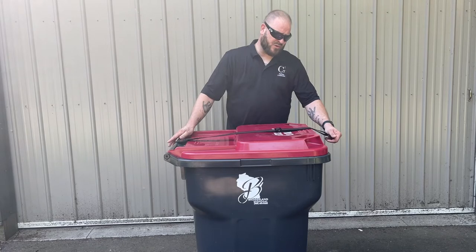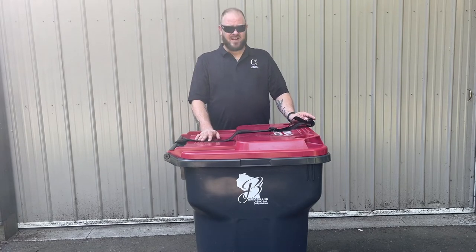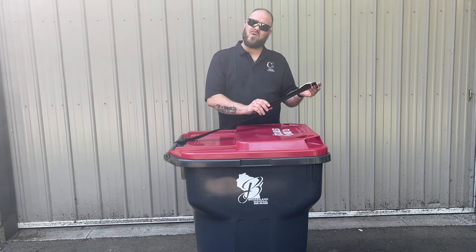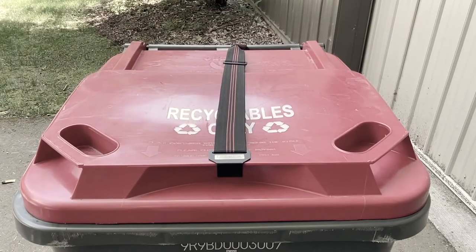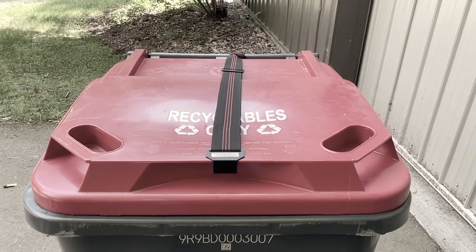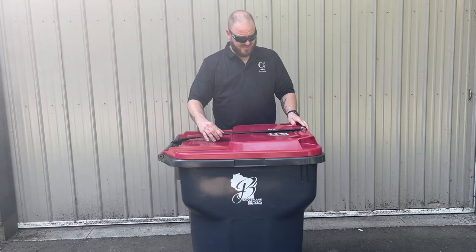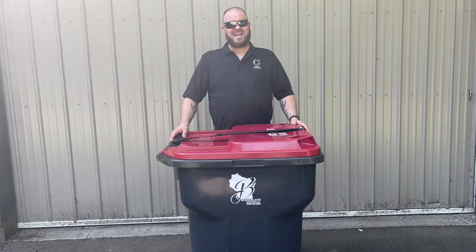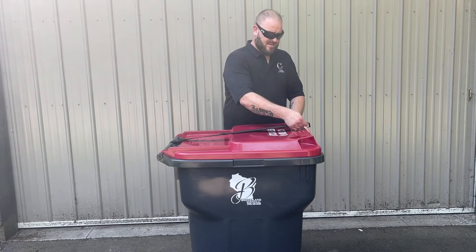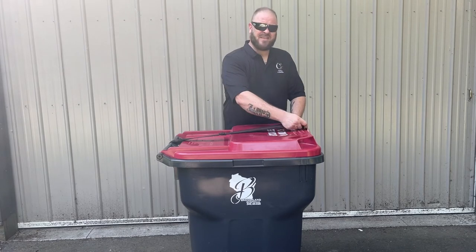When it comes to trash pickup day, it is very important that you relocate your garbage strap to the lid of the trash can. Put it to the lid and re-adjust so it's tight. This way we're going to prevent any damage from the garbage truck from the strap getting tied up in the arm.